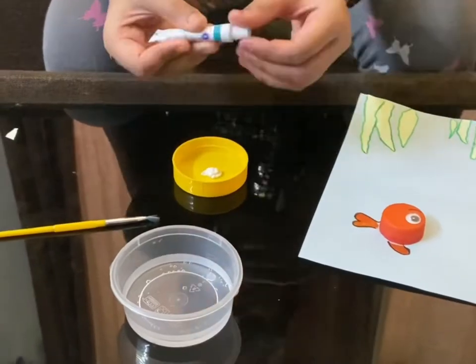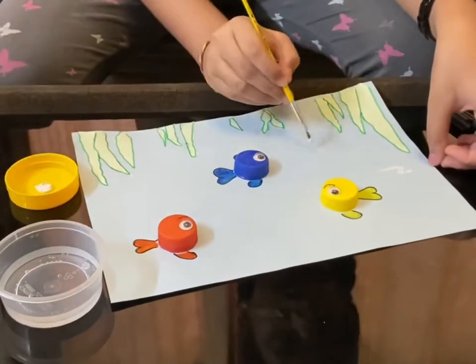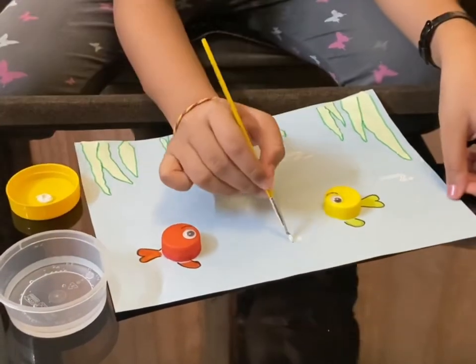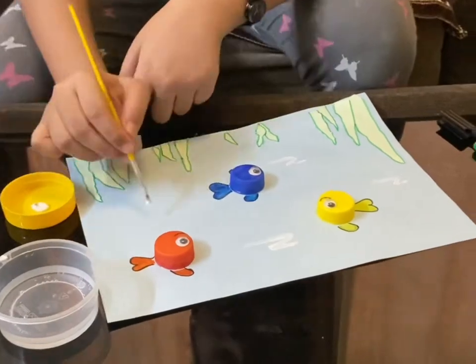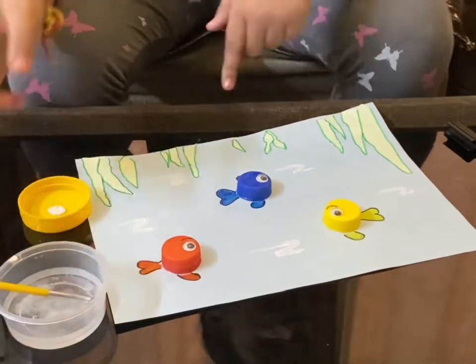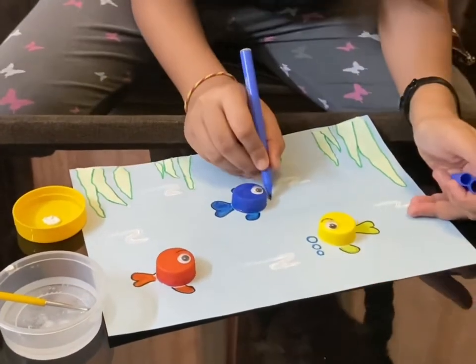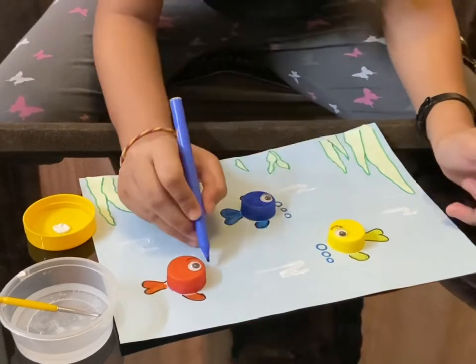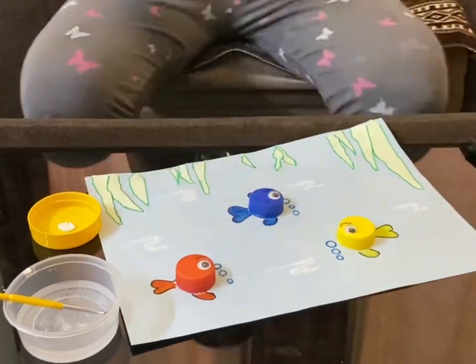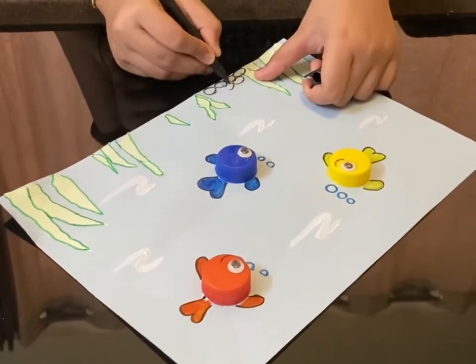Using white paint, draw some wavy lines for the undersea effect. Now draw the bubbles near each of the fishes. Then for some extra detailing, draw pebbles around the seaweeds.